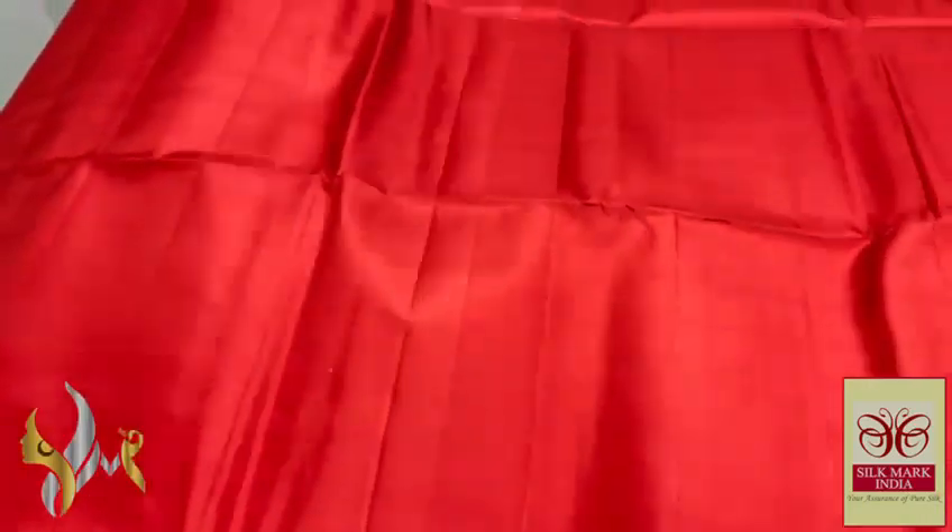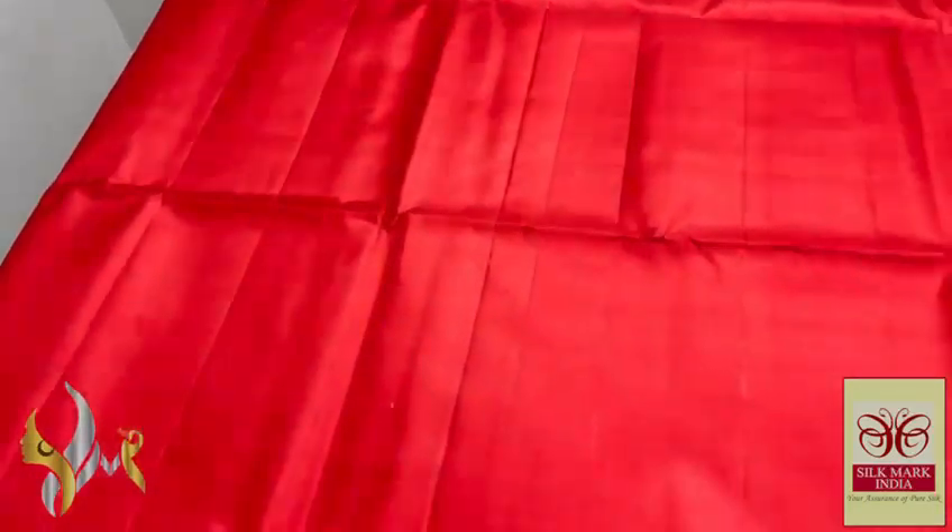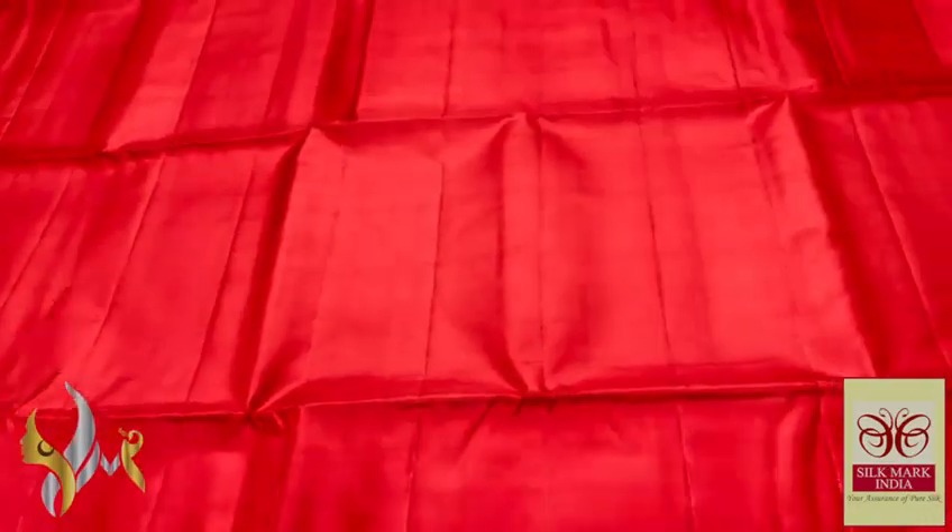Red saree here. Beautiful red — hot, ever lovable, beautiful shade. Red colour.